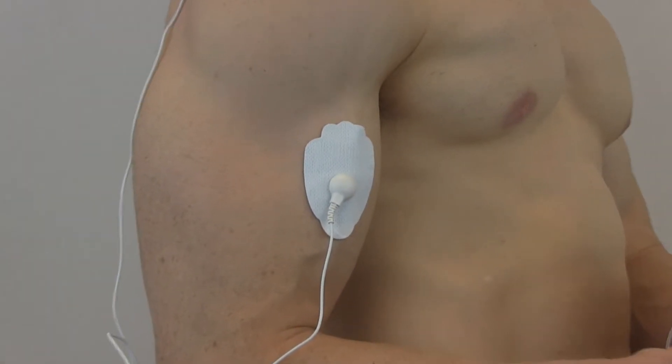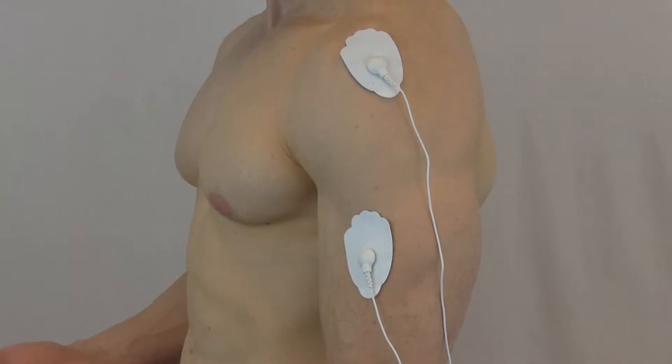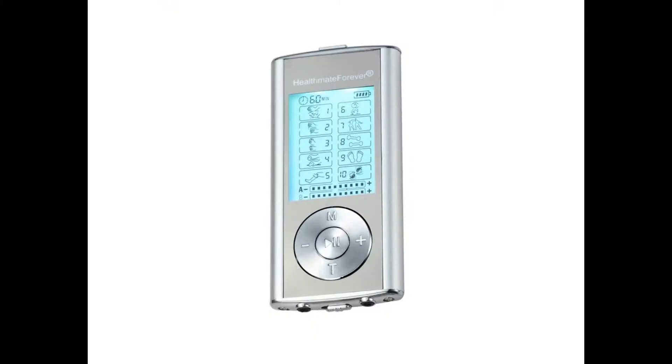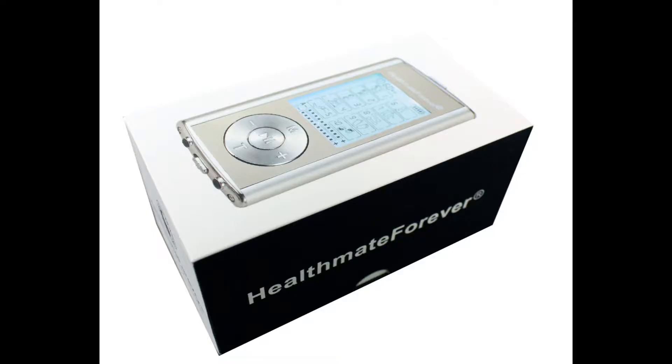It sends pulses to the target area, then the brain releases endorphins — the feel-good chemical that acts as a natural painkiller. These pulses stimulate muscles, increase blood flow to the damaged or painful area, and provide therapeutic benefits. When finished, apply the pads to the pad holder and wrap up the wires.